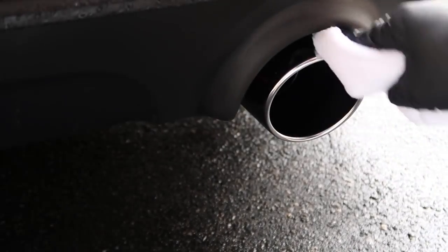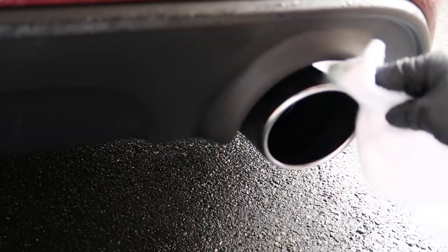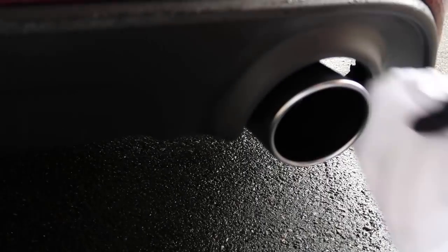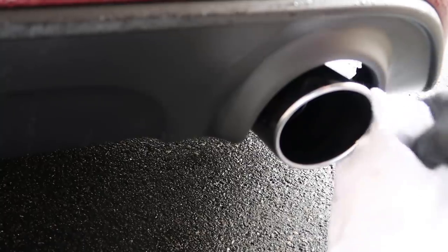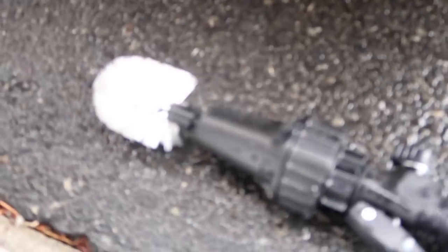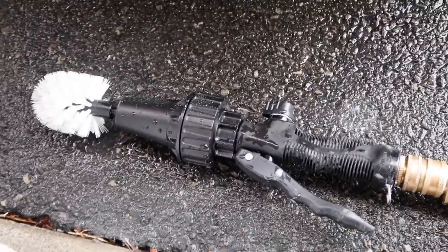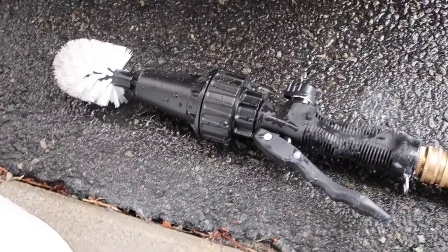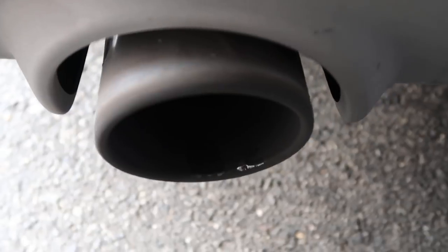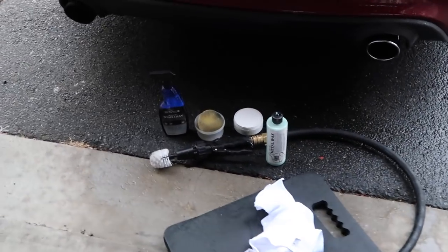We've got some product on here, just making sure we get all the way around that tip and get the edge, then buff it off immediately. Damn near perfect - very very happy with this. It's my last ditch effort. My opinion - I don't think it's super necessary if you have one; this is a cool little use for it. But I wouldn't buy this just for the exhaust tips. If you're buying it for the wheels and other things around the house, it could play a good role. So we're going from this to this and it really wasn't a whole lot of work.